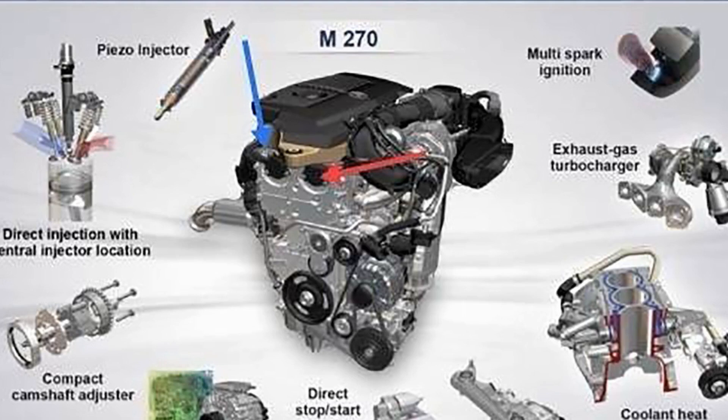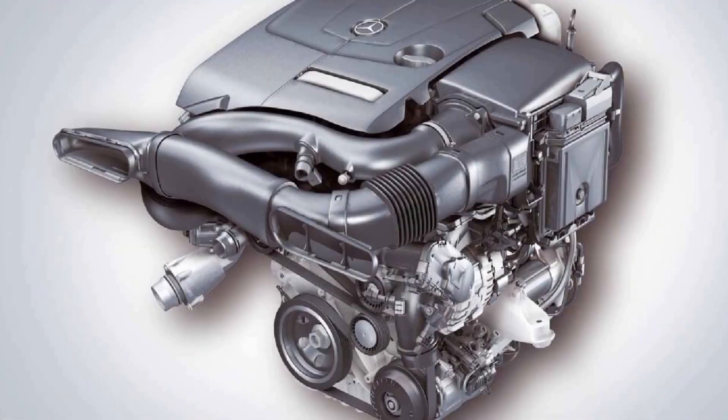The year 2018 marked the release of the next generation of Mercedes-Benz motors for the youngest models, called the M282.